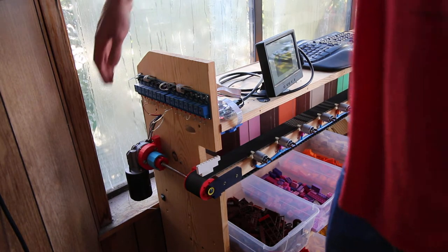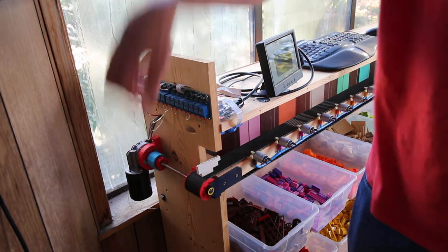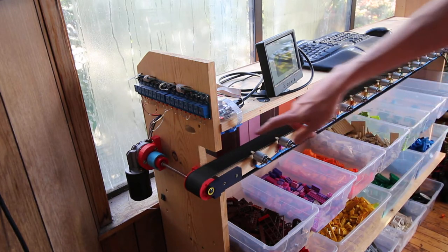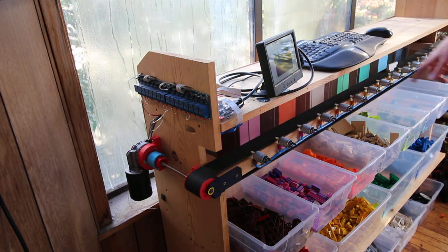On the left side of the shelf there's a windshield wiper motor to drive the conveyor belt. You can turn it on with the switch and the Legos will start traveling along the belt. They will be detected by a camera here and then they can be blown into the correct chute at the right moment.